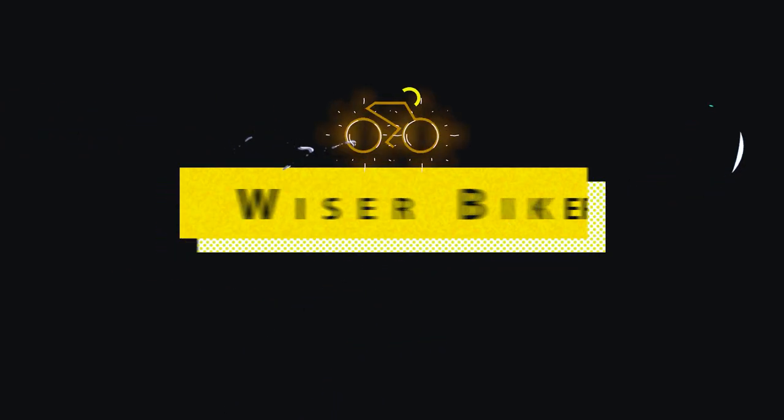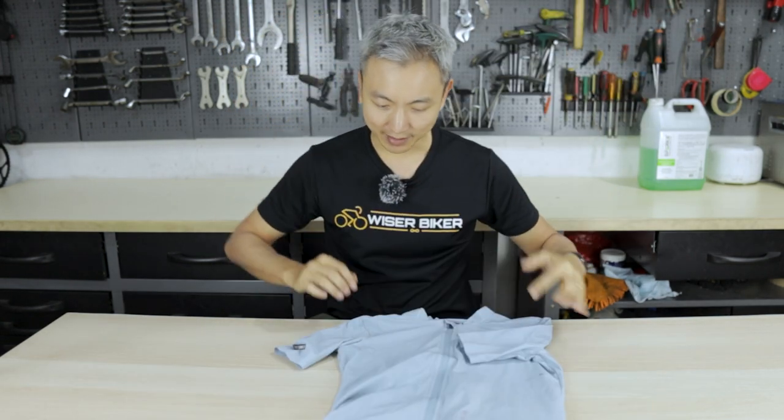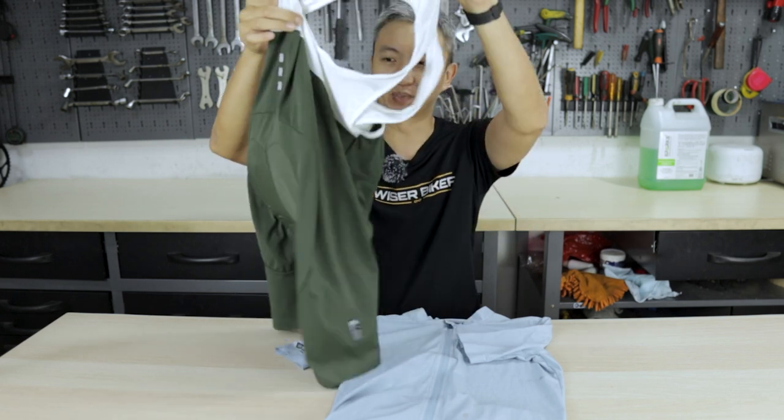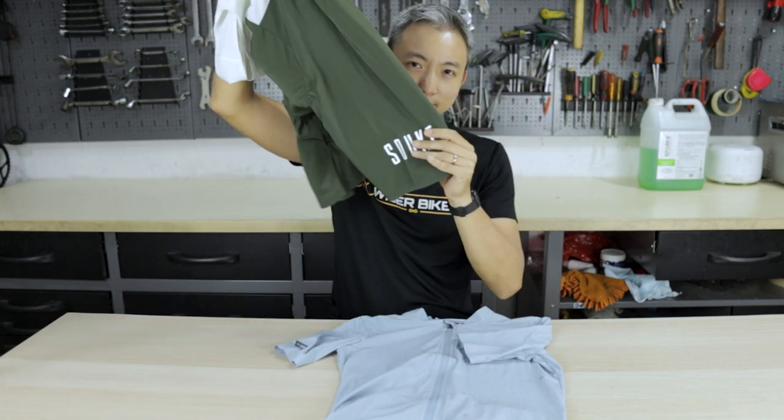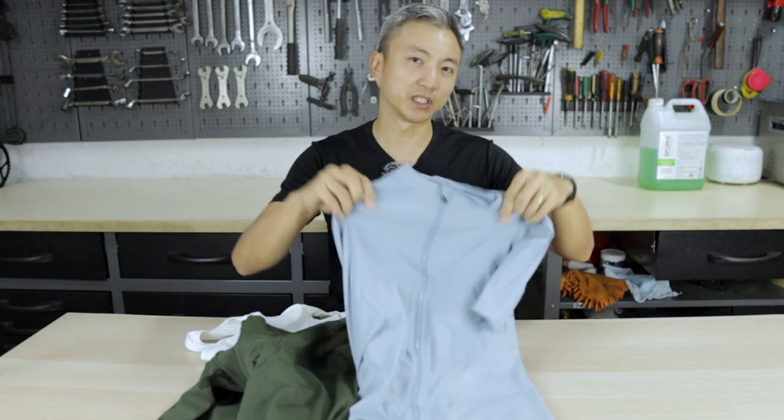Hi everyone, I'm Di Hua from Wiser Biker. Today I'm going to give you a review of cycling apparel from Soki Sports. If you haven't heard of Soki Sports, they have a range of cycling products, in particular for road cyclists. Not long ago, Soki sent us a pair of their cycling jerseys. I've got a jersey here as well as cycling bibs. I'm going to give you my review today on these two products — I've been using them for a couple of months already, so here are all my findings.